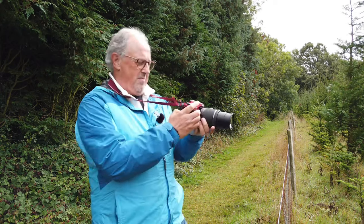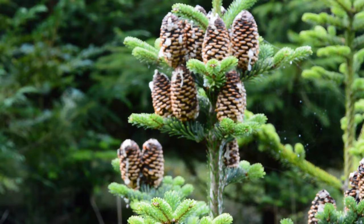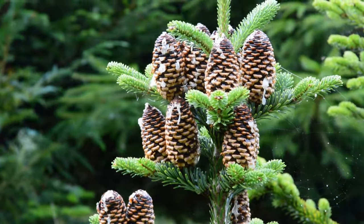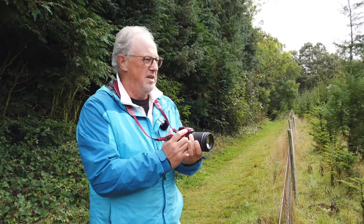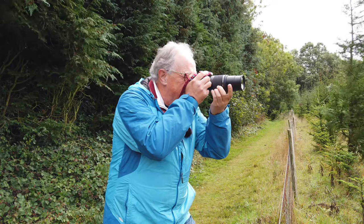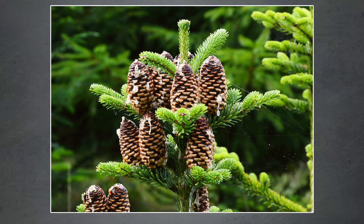This is interesting. I've got some acorns growing out of the trees right on the top there. And what I can do, because I've got the 18 to 200, it's kind of macro-ish because I can get right in. Oh, there's some kind of wildlife out there. Very pretty.